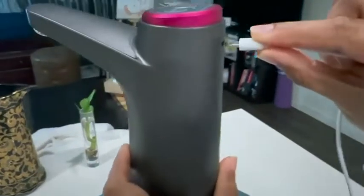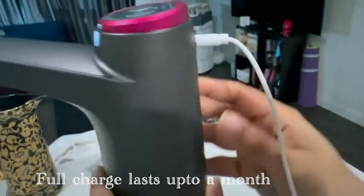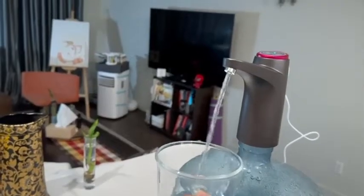Before using it, you have to charge it with the cable given and once fully charged, it lasts up to 30 to 40 days. It only needs a press of the button and the water will come out automatically.